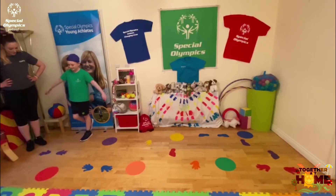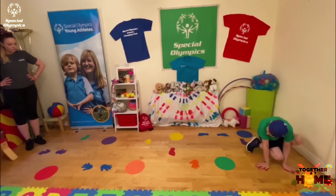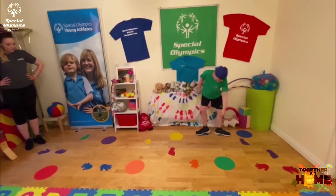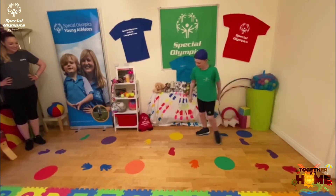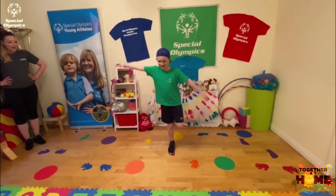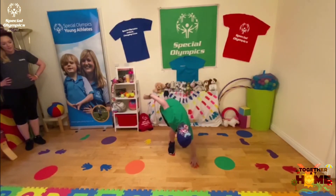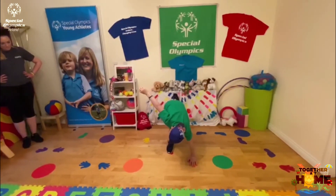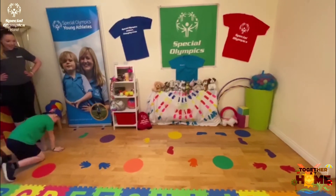Balance. Good job. Hands to red. Feet to blue. Feet to red. And try hands to orange. Good job. Hands to purple. And back to blue.